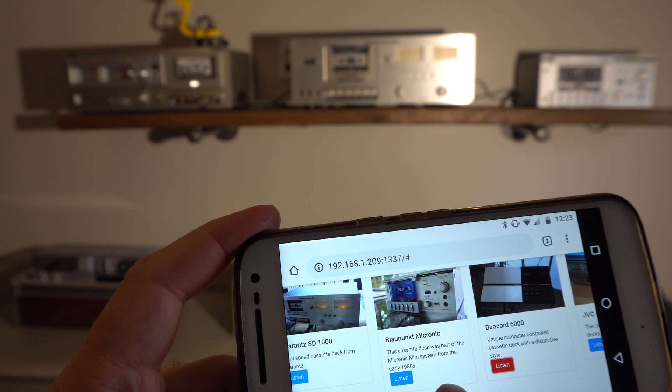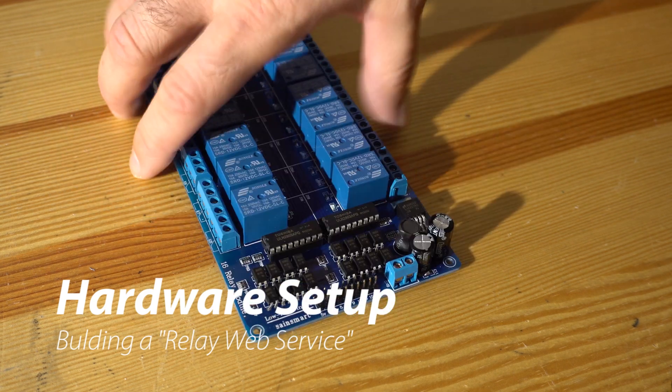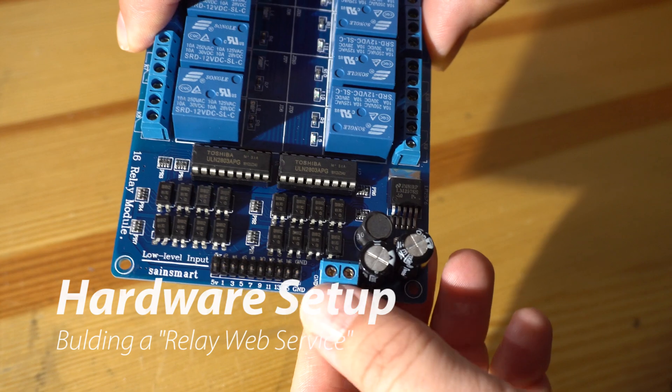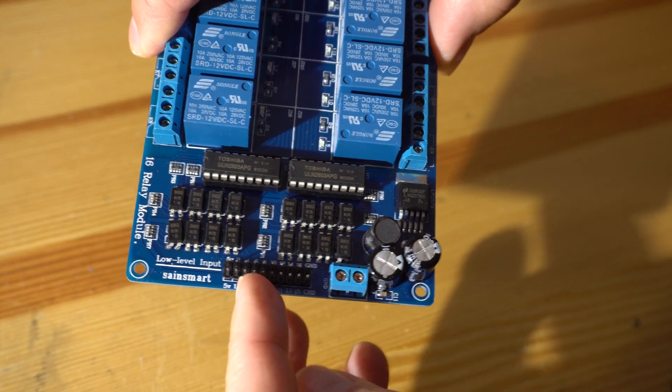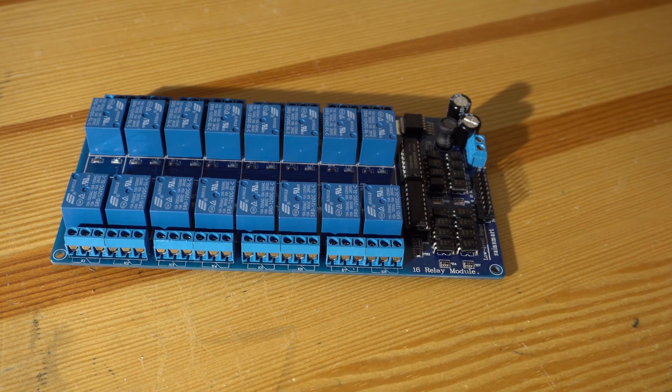In this video, we're going to show you how this was built. First, the hardware. At the core of this project is the Sane Smart 16-Channel Relay Board, currently available from Amazon for about $15. It runs on 12 volts and has 16 control inputs to control each of the relays. And since we have right and left channels, each device needs two of the relays, so this thing can control up to eight audio components.